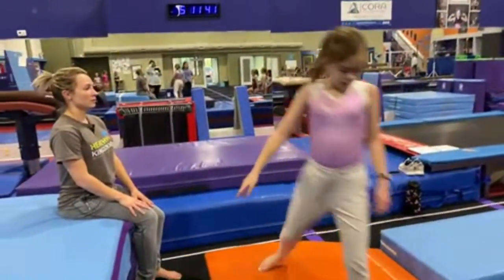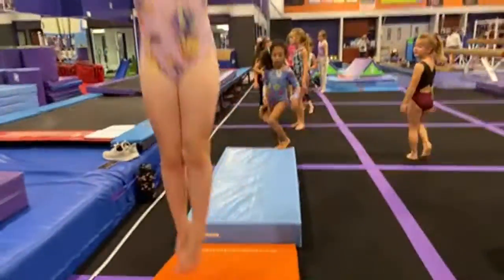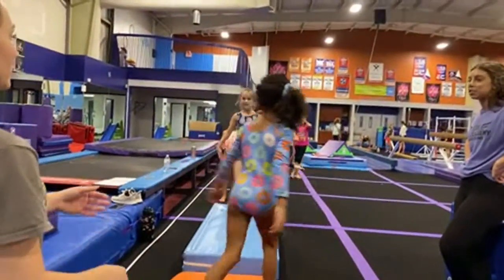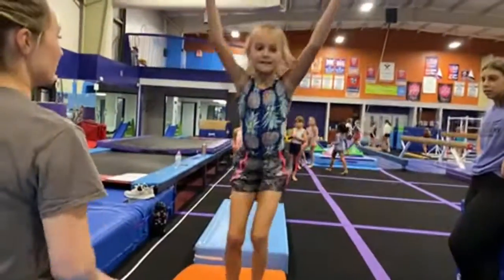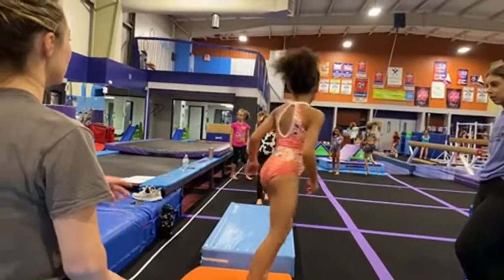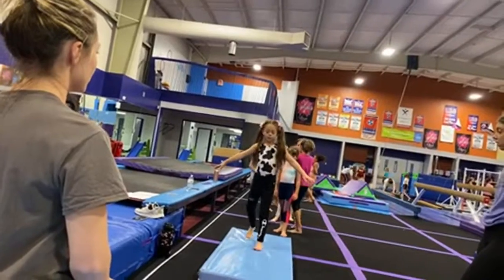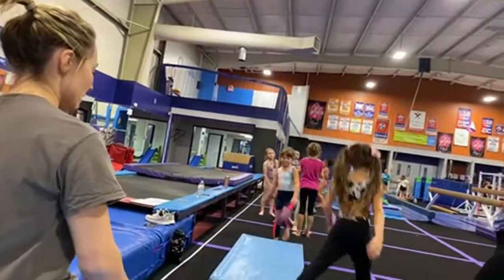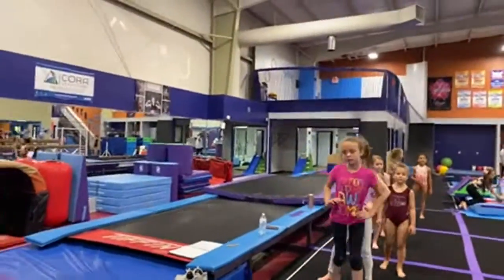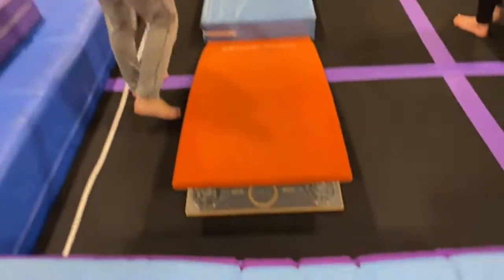Some more important parts of vault: run, board punch, body tension — that is the order we focus our vault practices on. We start with the run, then board punch, then as soon as we're done with board punching we warm up body tension and separate them into stations. We only have 25 minutes on vault so we have to get things done quickly. A lot of people ask how far the springboard should be from the mat — the goal is to have the springboard as close as you can possibly make it without it hindering their vault.